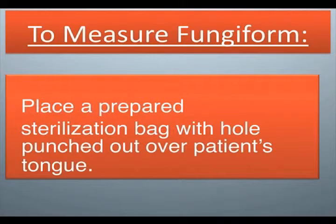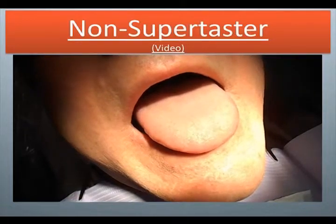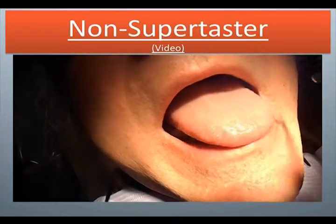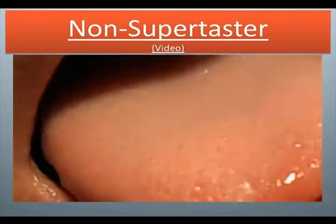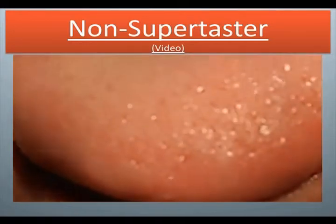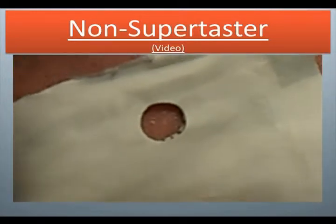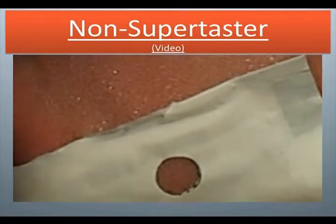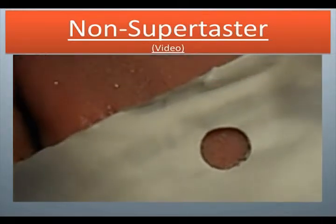To measure fungiform, place a prepared sterilization bag with hole punched out over the patient's tongue. Non-supertaster: here we have a tongue. We're blowing some air and zooming in. Now we have this circle on the tongue. He does not have very clear fungiform papilla, so it's a little difficult to see.